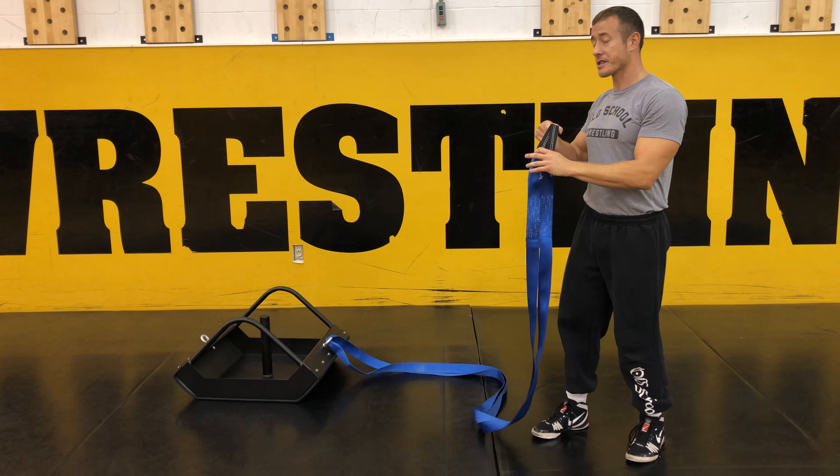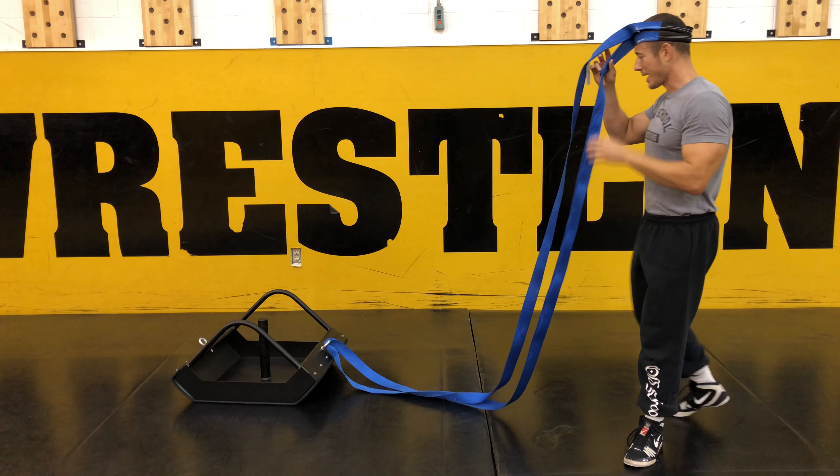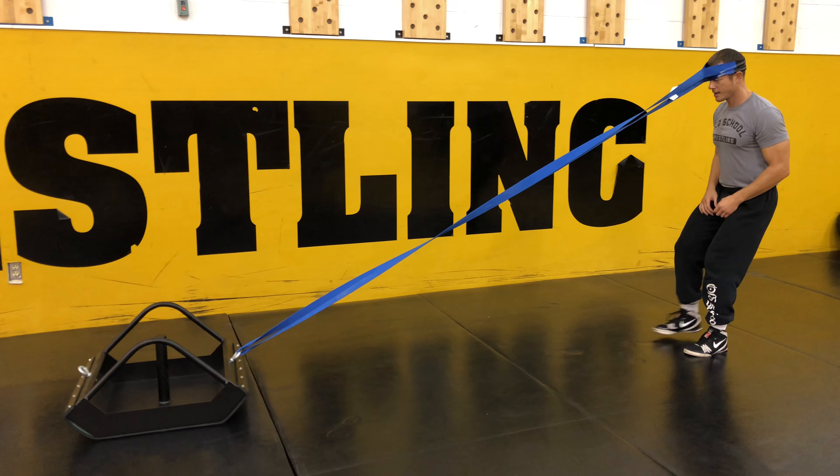You can use a neck harness and attach it to the sled. If you don't have a neck harness, you can actually just take the straps and put it around the back of the head like this. Now, you're going to want to go with a lightweight. I'm going to sit back, keep my spine straight, and just walk.